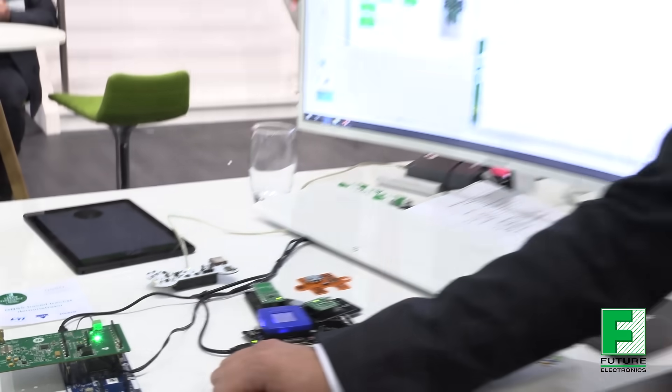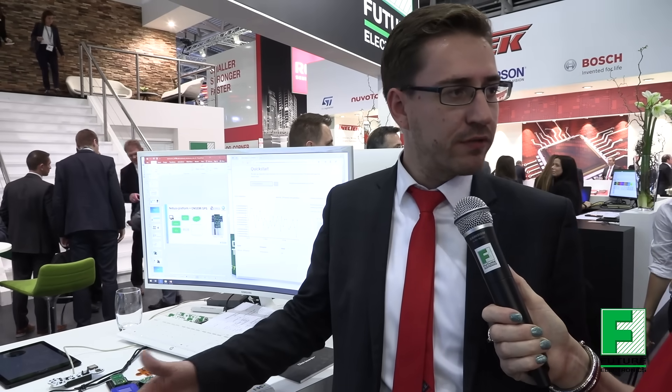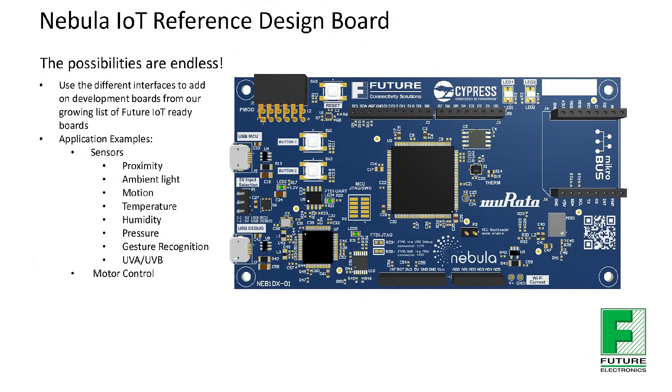Who has the Centre of Excellence designed this board for? It's for all development customers who are interested in Wi-Fi and Bluetooth, who have probably not yet considered it or not really started with it. So you can get an entry point, a reference design with a lot of example codes based on Cypress code. You can just drag and drop the codes and start evaluating it in a pretty easy and fast way to get your first products running.